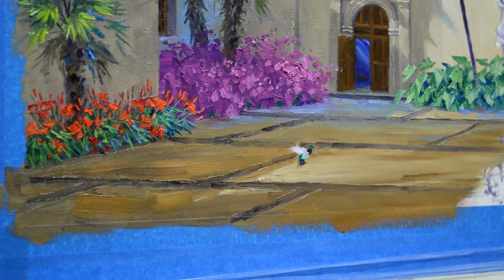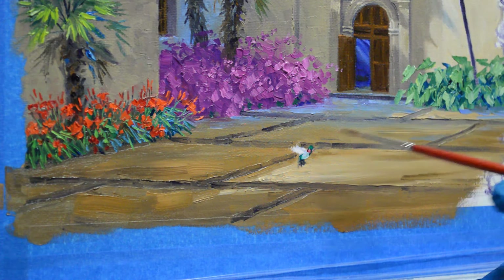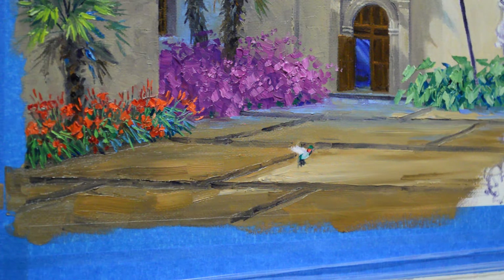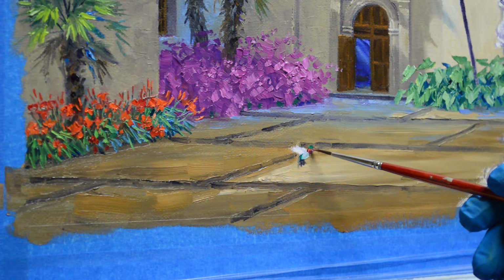The back of his neck is going to be highlighted a little bit. I'm going to use some cadmium red light — that'll make a nicer, brighter red. Then the alizarin crimson goes down here on the shadow side.